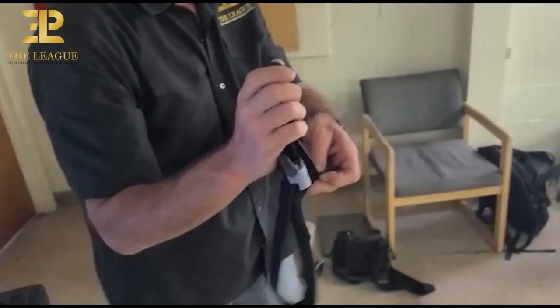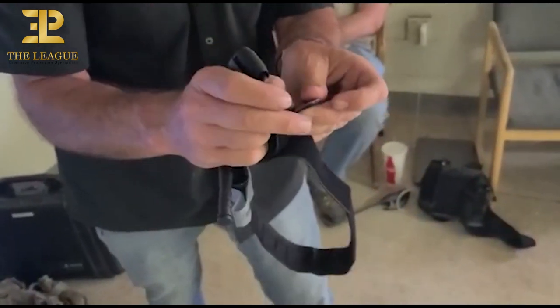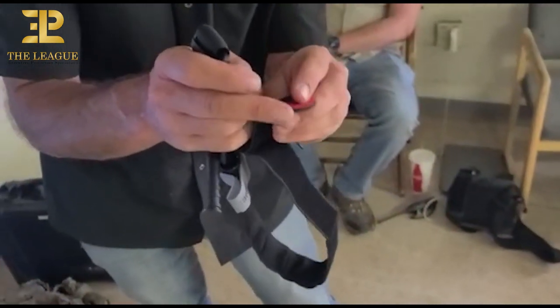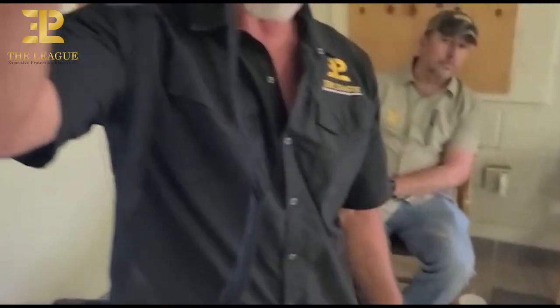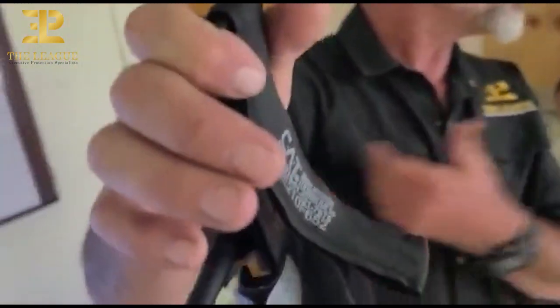We talked about the reinforced piece of plastic in the red tab. Find that and bend it back on itself. That way, you have a readily identifiable tab. Once you deploy this thing, you're going to grab and pull it in.